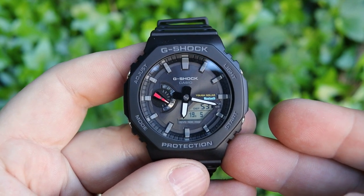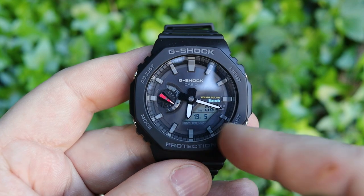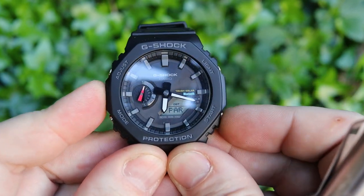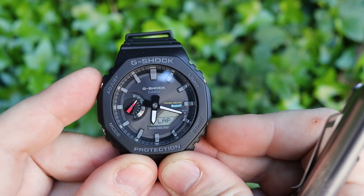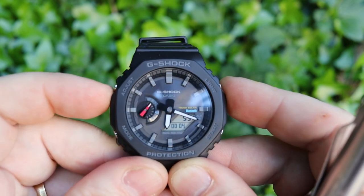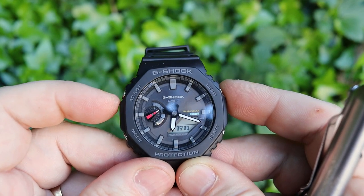There are some letters around the outside which are very difficult to read, but you do get a digital readout that tells you which mode you're in. Going through the modes: the first one is world time — you can see that little dial turning — and you can change through different cities depending on where you want your dual time to be. Press it again and you've got your stopwatch. It's very simple — you can start it, and if you want lap times you press the adjust button.